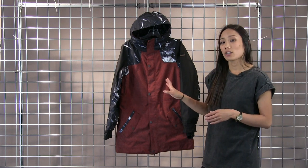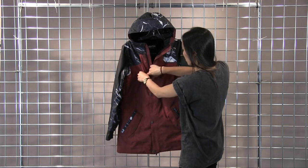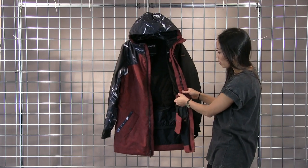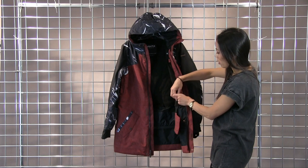This is a classic long fit, so a little bit looser fitting. But the nice thing about this jacket is there is an internal waist adjustment, so if you want a little bit more of a tighter fit, you can just tighten this draw cord like that.